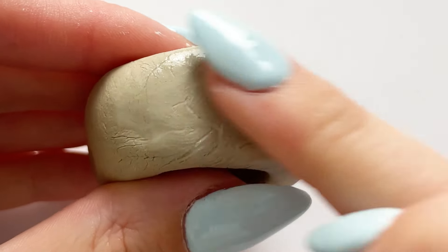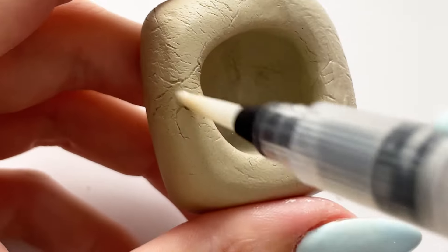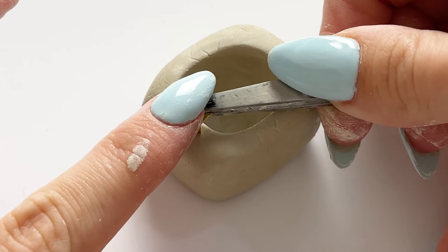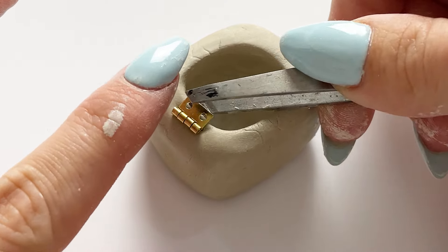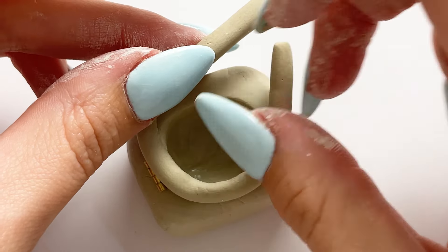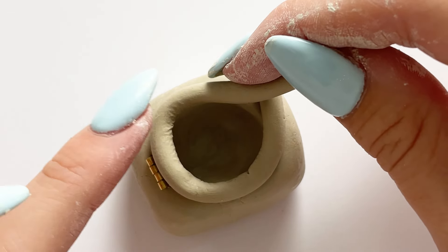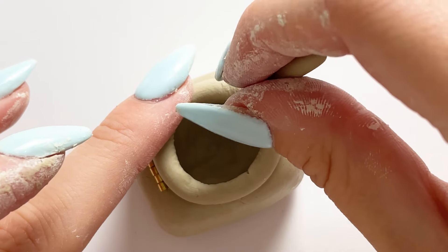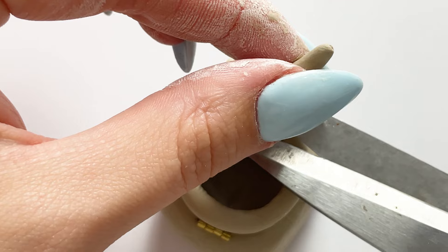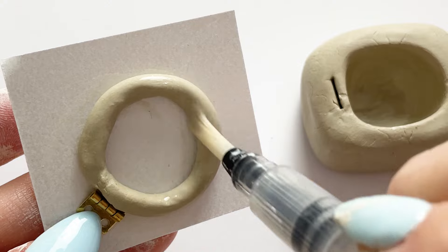I rolled it out into a ball and then flattened that down, shaped it into a rectangle. I took a giant dotting tool — basically a clay sculpting tool with a ball on the end — and made an indent in the front. I moved out any major cracks as much as possible, then I took a teeny tiny little hinge and popped one side of it down into the clay base.